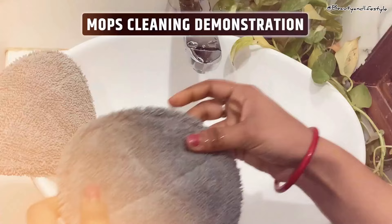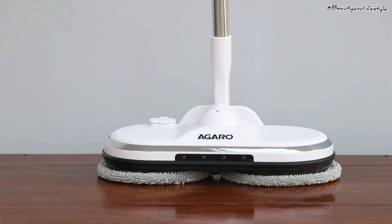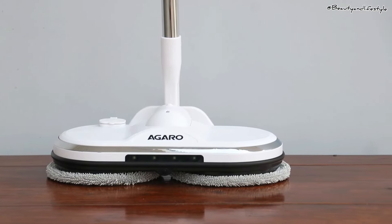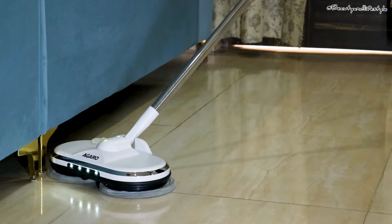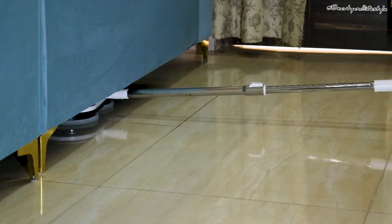Now let's talk about the price — at ₹4,000, this mop is definitely an investment, but considering the convenience and efficiency it offers, I think it's worth every penny. Overall, I highly recommend the Agaro electronic spin mop.